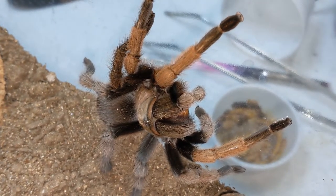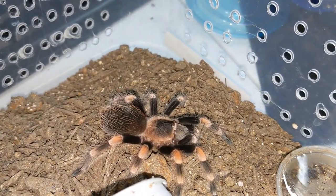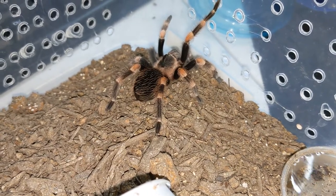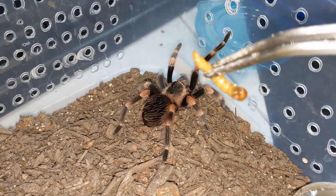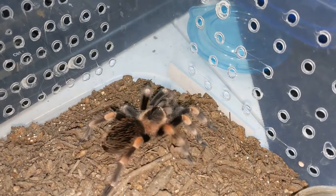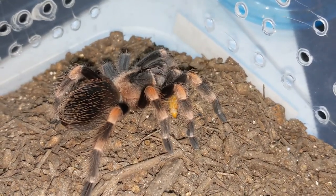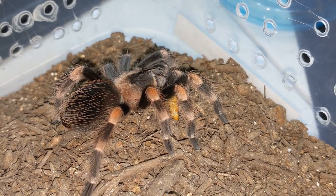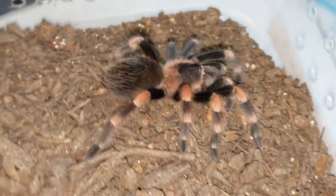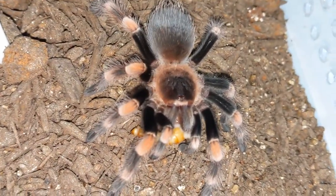What a beauty. Okay, let's see who's next. So next we have another hobby favorite — this is the Brachypum Homori, also known as the Mexican Red Knee. This is the one you see in films a lot. This one's name is Indy. Indy never disappoints when it comes to eating. Let's see what he thinks of a large mealworm. Always been such a good eater for me. Yes, what a beauty. Hello, Indy. There's that beautiful baby.